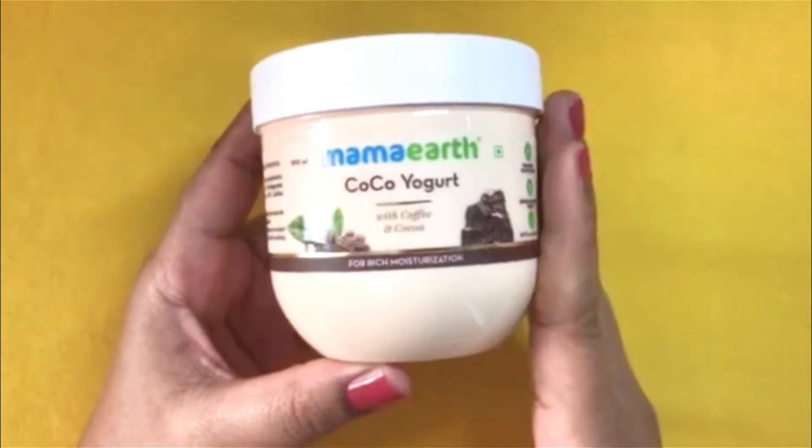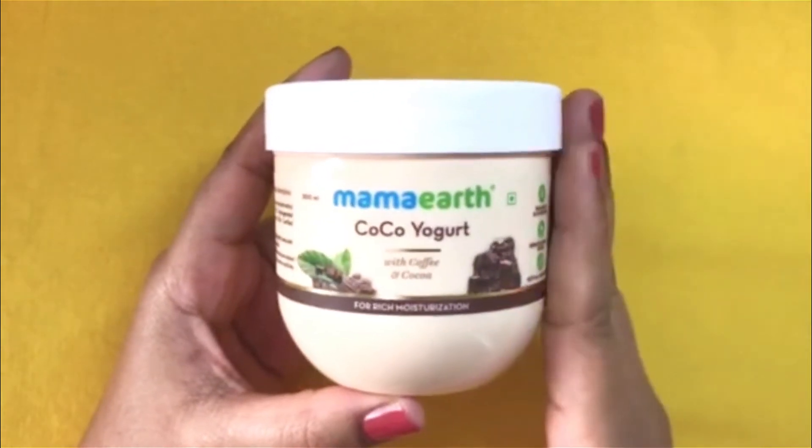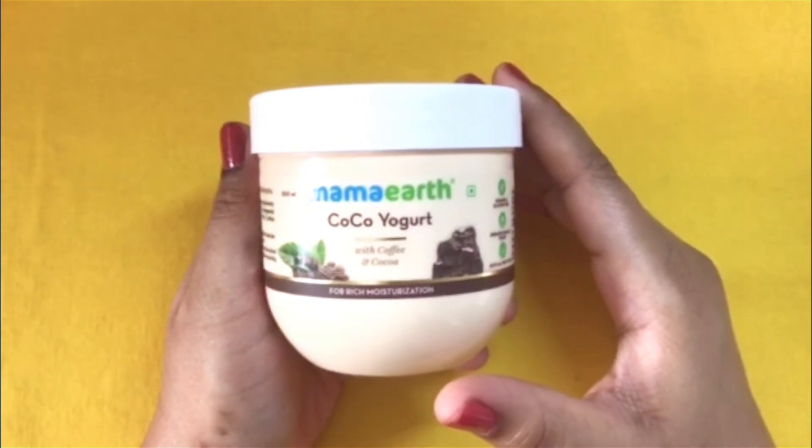And now I say that yes, this is more moisturizing and more hydrating than the previous formula. So now let me give you a brief description about this product.